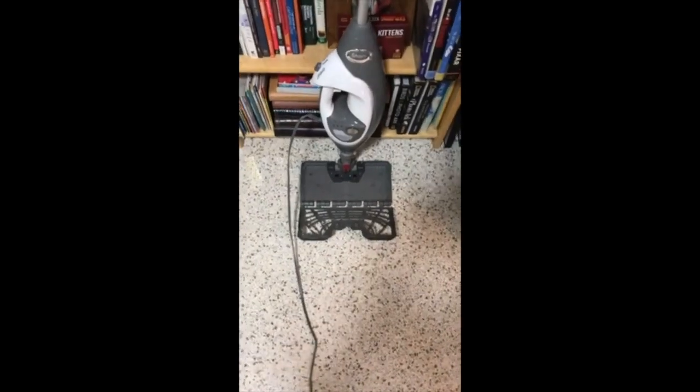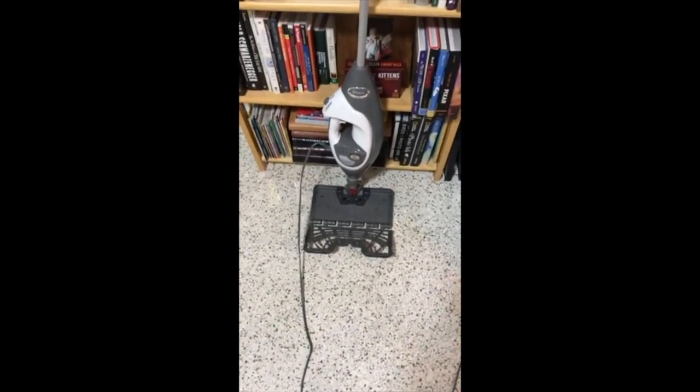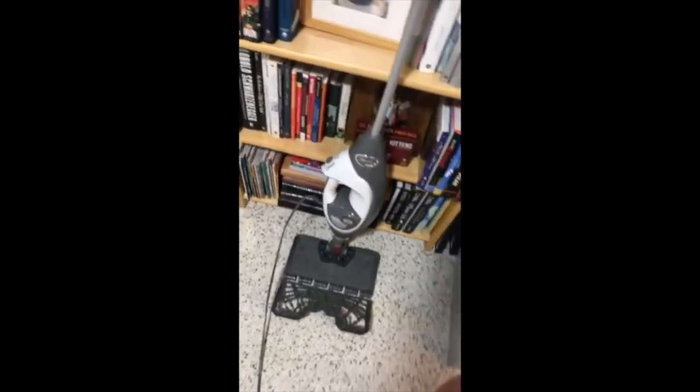Alright everybody, we're here for the Shark Liftaway Steam Mop. First thing I want to talk about is the plug — it's not very long, so I have it attached to an extension cord.